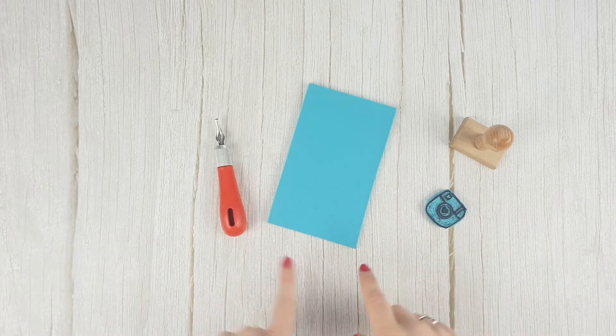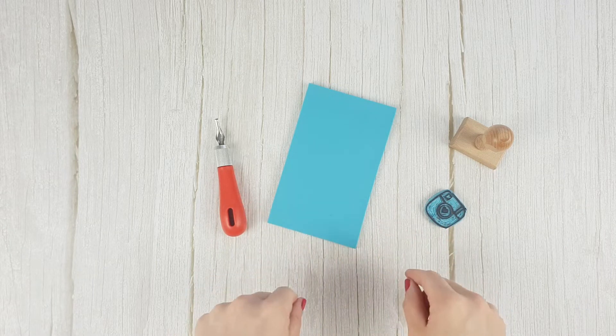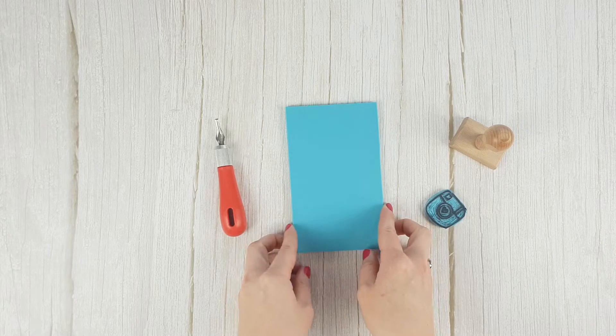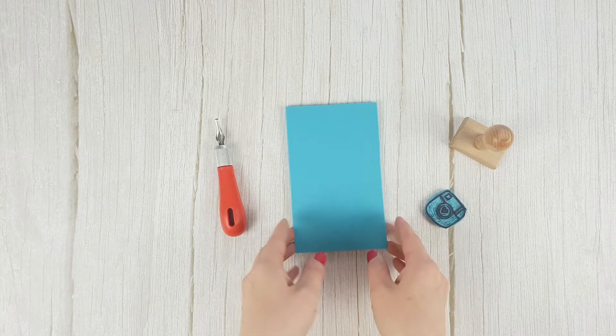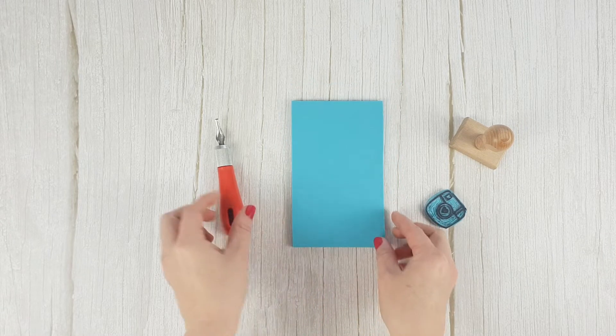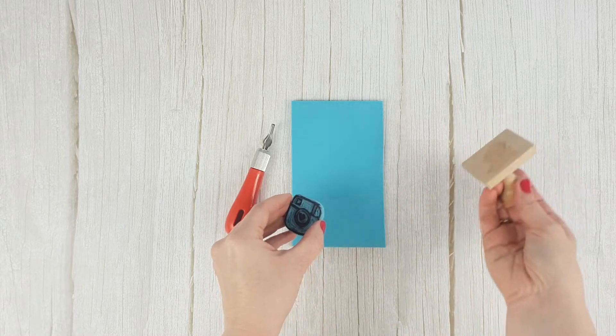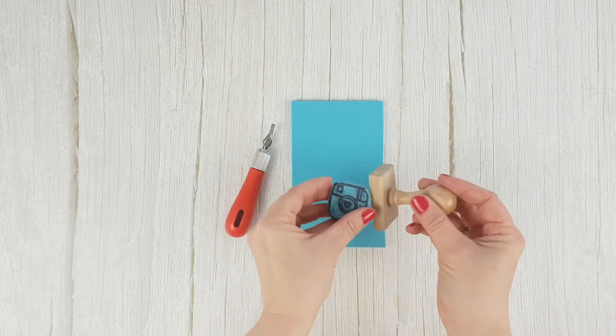Apart from all these types of stamps, there is the possibility of creating your own designs by carving stamps. First, transfer the design to a rubber block like this one. Then remove the negative part of the design with a gouge. Finally, you can attach it to a wooden support.